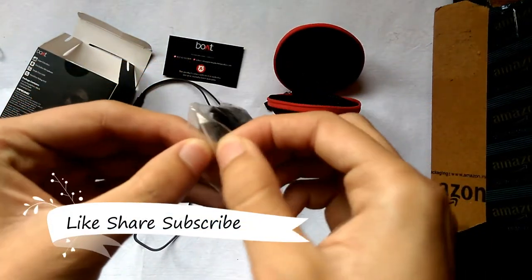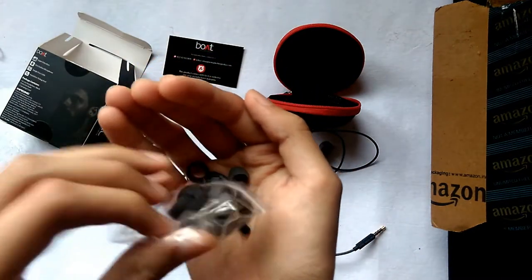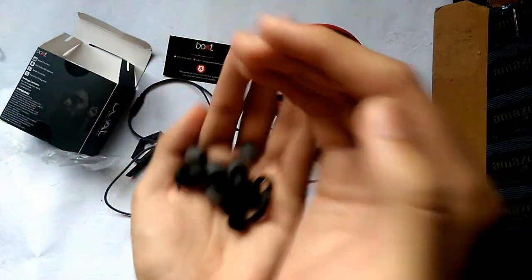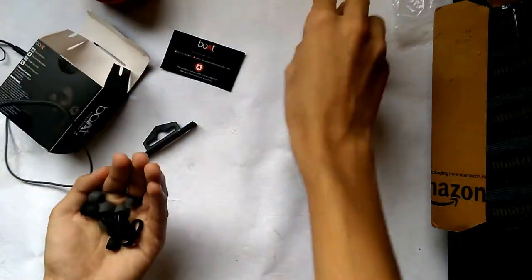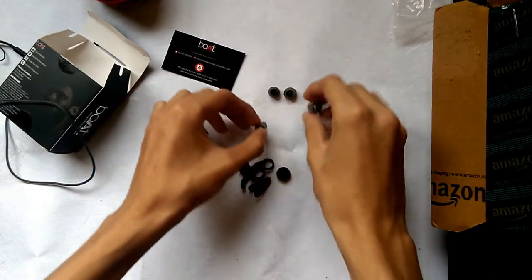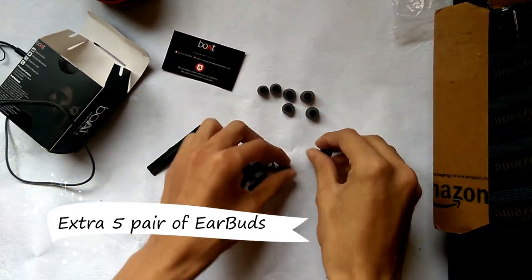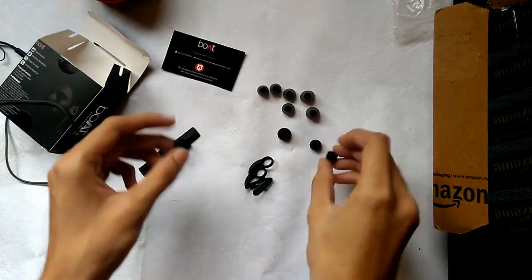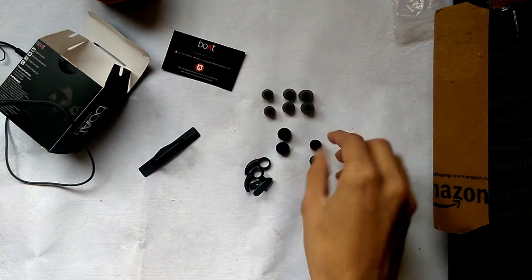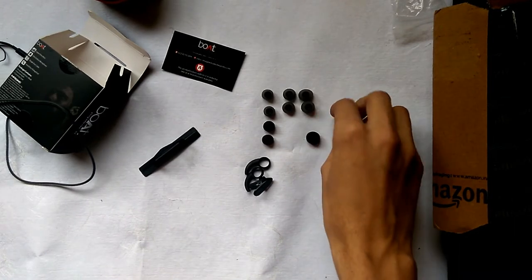Let's check what eartips come with it. One, two — okay, we have two medium size and two large size. So there are six eartips in total.